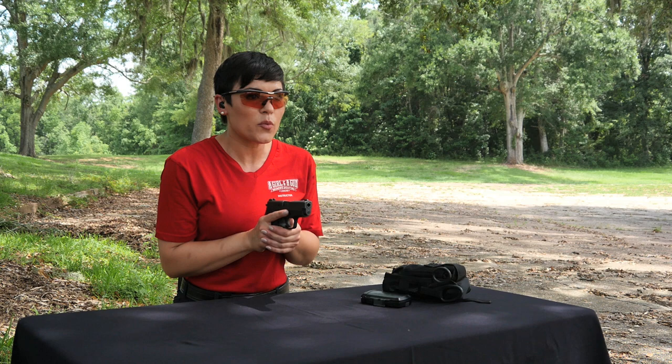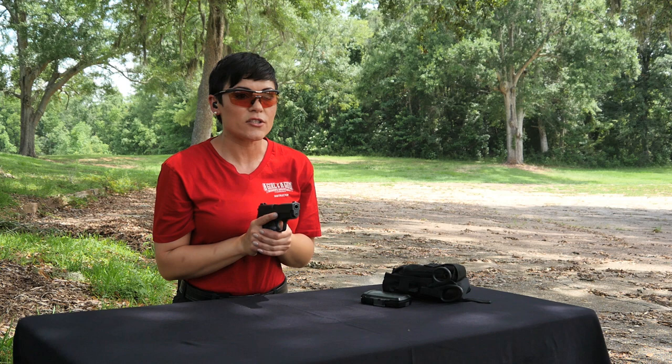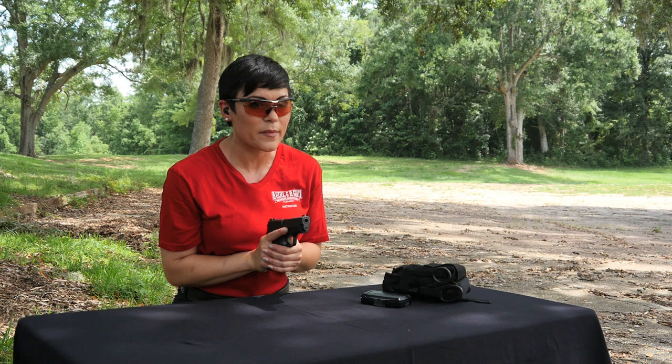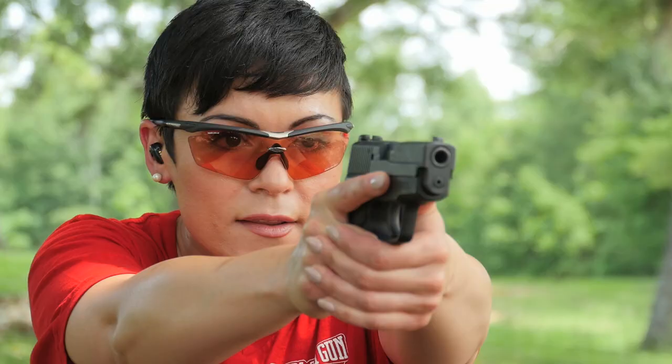Where this can go wrong is when you're thinking too much about the target and not enough about where you need to move to get to it. People will do one of two things: they'll bowl and sweep forward, which compromises your stance, or they're a little intimidated of the gun and they'll push it away from them and fly-cast out in space — again compromising your grip and your stance.